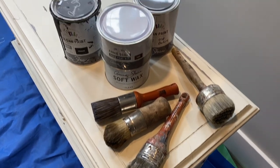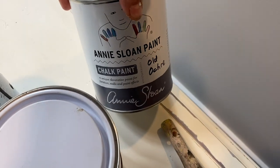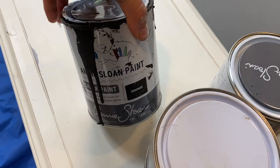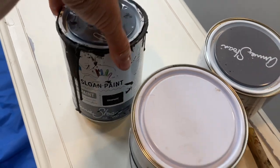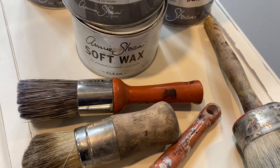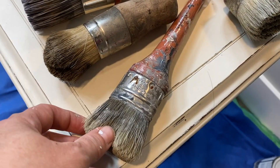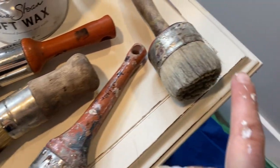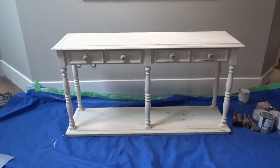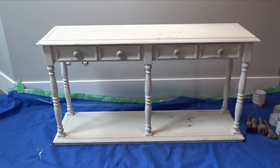Here are the supplies I'm using. I'm going to be using Annie Sloan paints and waxes. I'll start with Old Ochre, then do a wash with Graphite — two parts water, one part paint. Depending on how dark you want it, that's how much water you add: the darker you want it, the less water you add. I'm also going to use dark wax and finish it off with clear wax. Here are all the different brushes I'll be using to apply the paints and waxes.